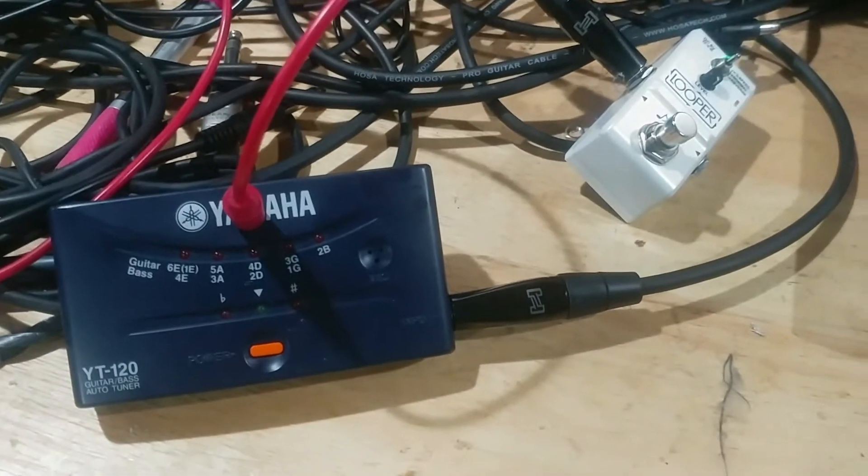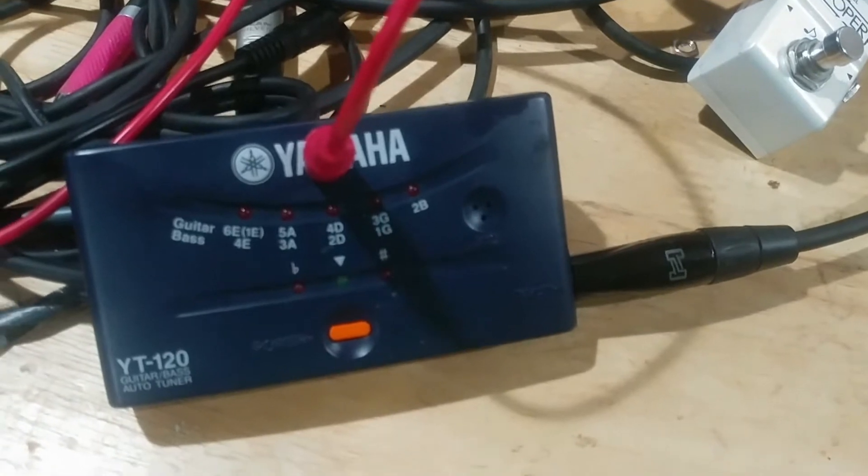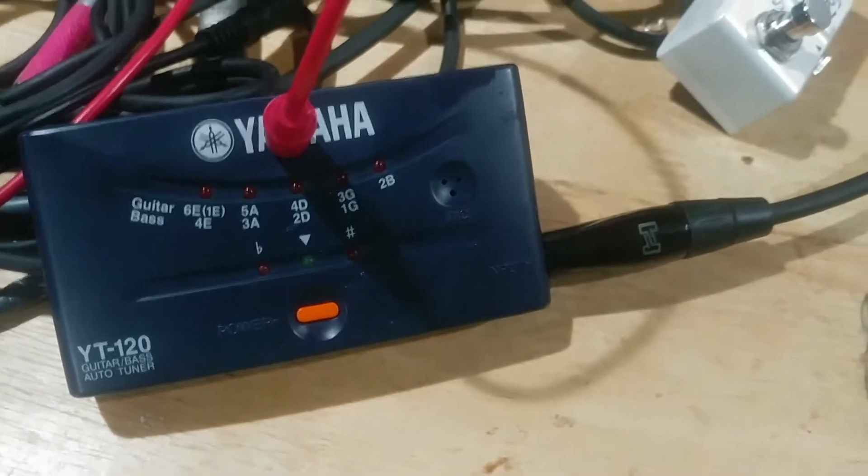Here we have it folks, the tuner pedal from hell. This tuner pedal kind of sucked and I really just don't like tuning with it. Even though I'm garbage at tuning, tuning by ear just makes more sense anyway.